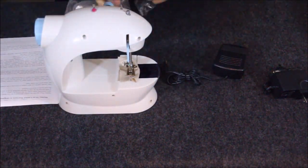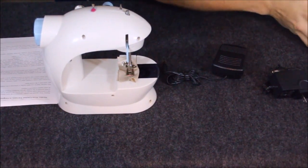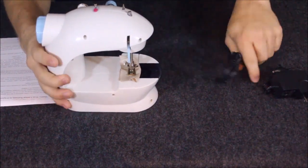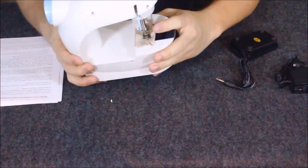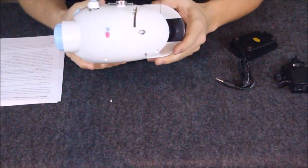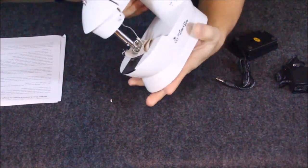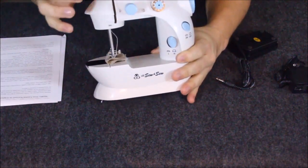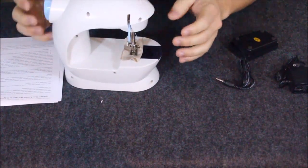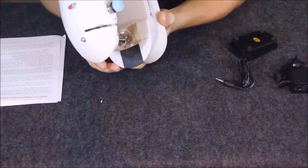Inside, there's even a little piece of cloth to show you how things are set up, and I believe it's also there to keep the needle from being damaged during shipping. There's already a fifth bobbin wound up with white thread in there. We've got a handful of different little accessories here — we'll try to go over each one as we can.